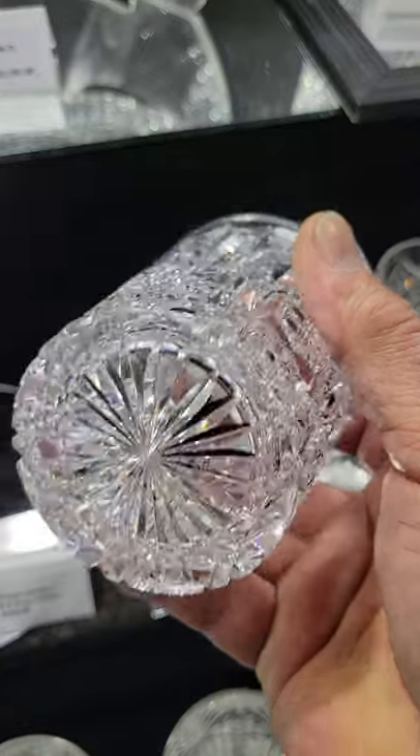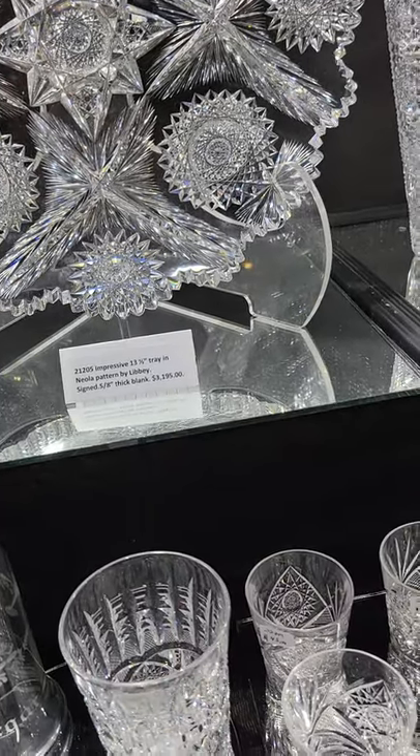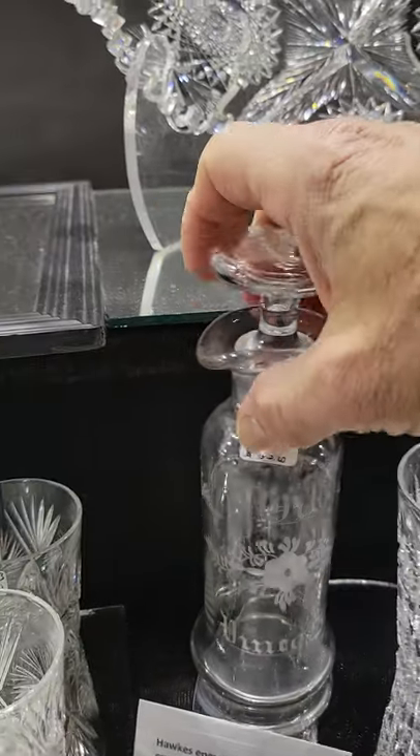There's a single Libbey tumbler — it's signed, well done, cane hobstar, wide fancy miters, shown in the red-gray catalog — and the single is $3.25. Those are hard to come by.